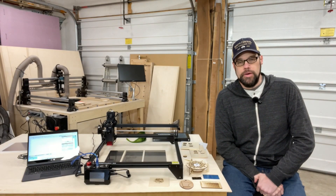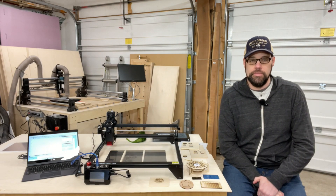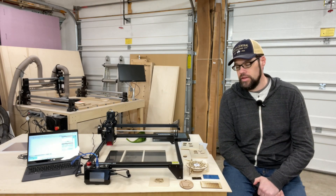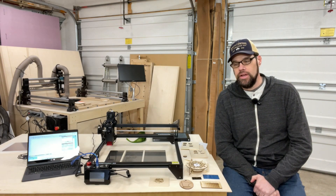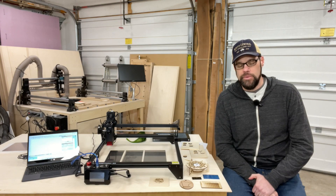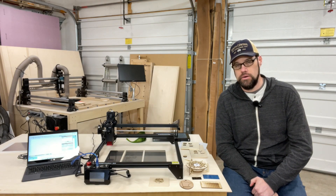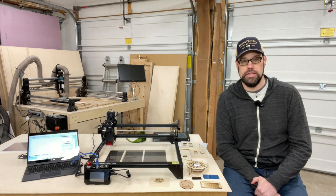I've been messing around with laser engravers for over five years now and I've had a lot of fun. I've learned a number of things. Recently I've started checking out the diode lasers as they've come up in power and speed, and they've become interesting in terms of how you can incorporate them into your shop and dip your toe into the water without as much expense. So I was excited when Pergear reached out and said would you like to check out one of our lasers — and they sent me their LaserStorm S5.